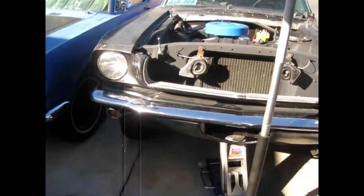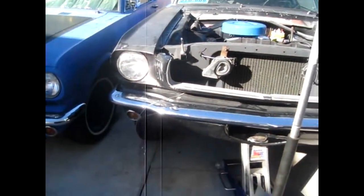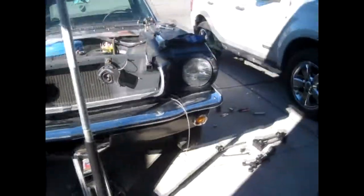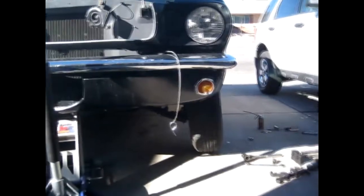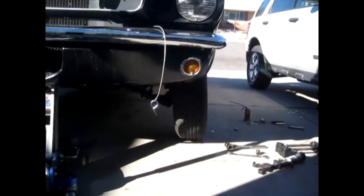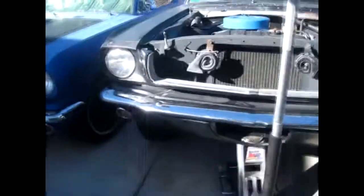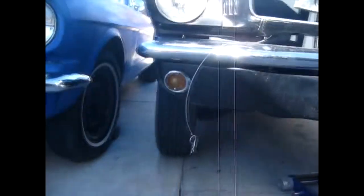I'm relocating my upper control arms and I'm at the point where you can get a really good visual of how this works. When the suspension is fully decompressed you can see you've got negative camber, so the tire is leaning in like this. After you relocate the control arms you can see it's pretty much straight up and down.